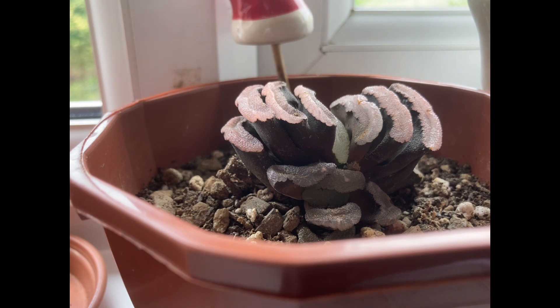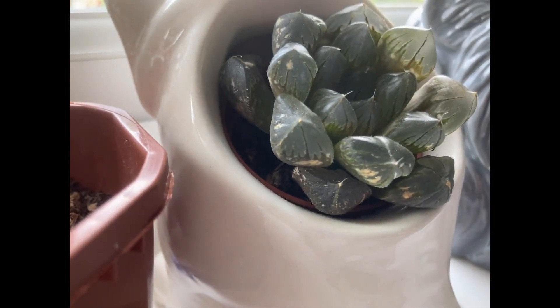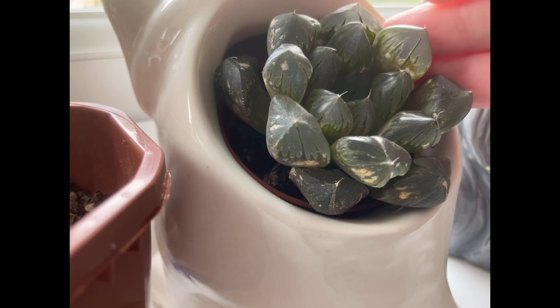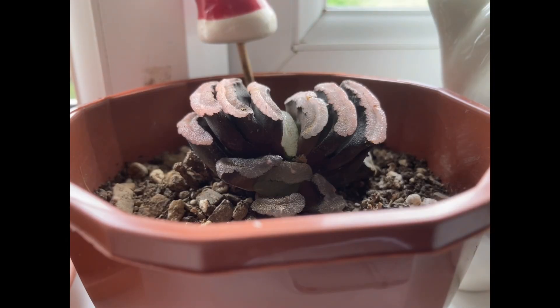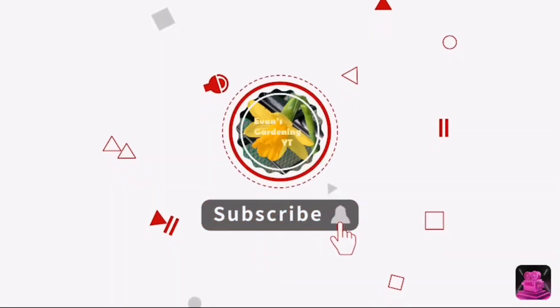Hope you've enjoyed this video. If you like looking at unusual succulents, just under a year ago I created a video on the Haworthia cooperi — this plant here — also called the transparent succulent and the alien egg succulent. Please check out that video. Please like, subscribe, and share. Thank you very much for watching, hope you have a great day, goodbye.